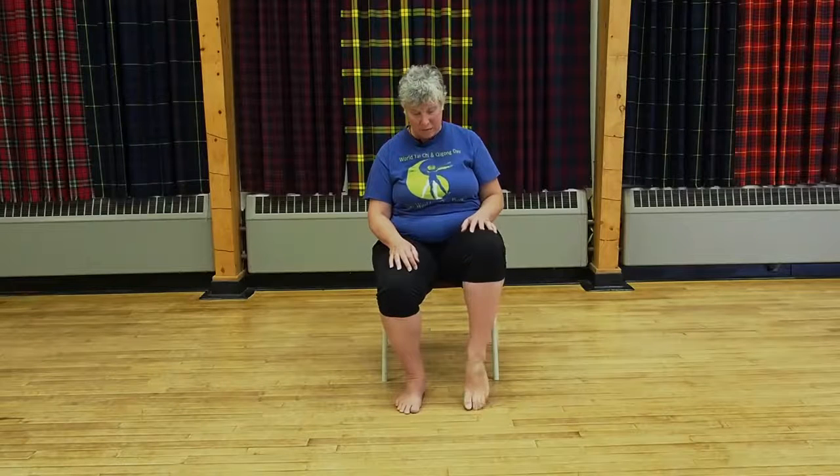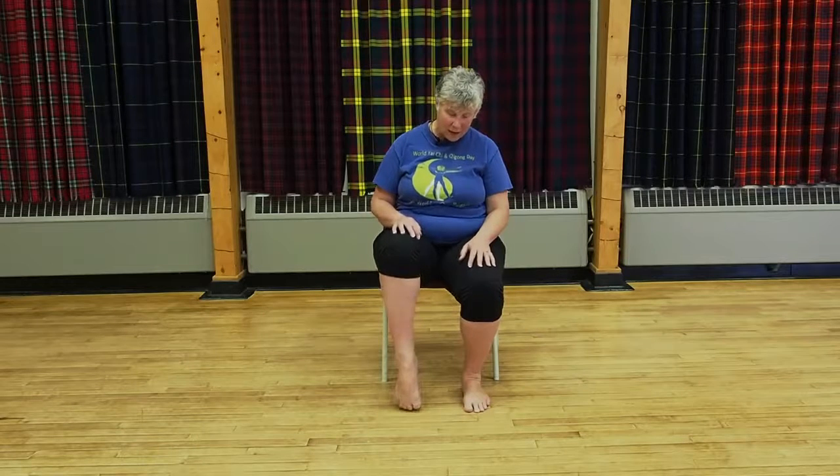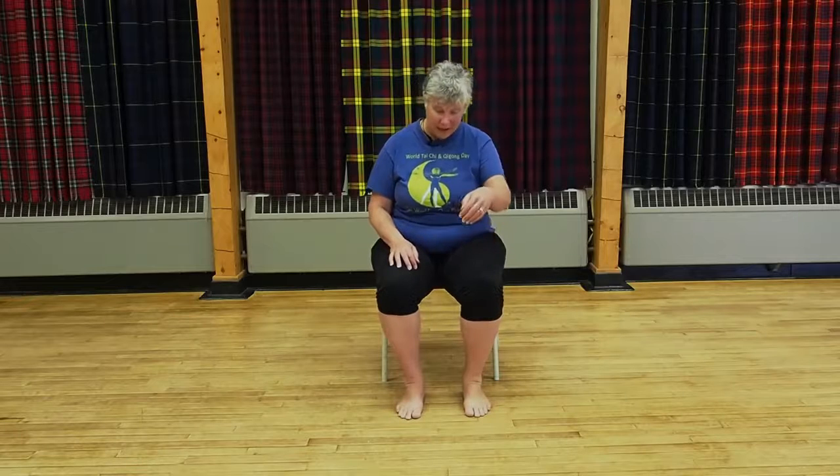If you end up with a toe cramp while doing this, that tells you there's tightness in some of the muscles in your foot, meaning those muscles may not be doing the work they need to do. If it does cramp up, it will let go — just keep repeating, let everything relax, and make sure you're properly hydrated so you've got enough water in the system for the muscles to function right.